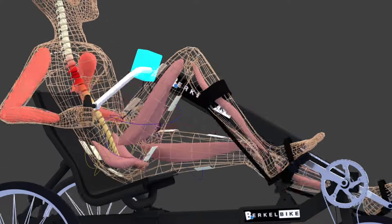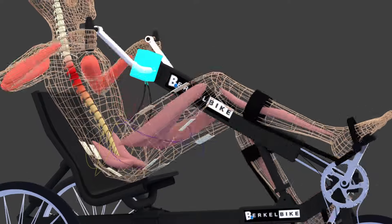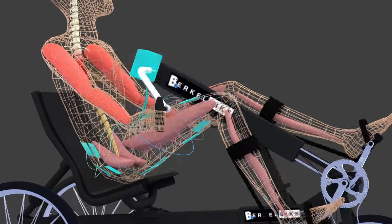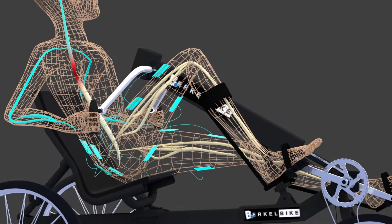A sensor detects the position of the pedals and the speed at which they circulate. This information is forwarded to the stimulator on the steering wheel of the tricycle. The stimulator then calculates which muscles should be activated and sends electrical impulses to 12 electrodes in the shorts that Paul is wearing.